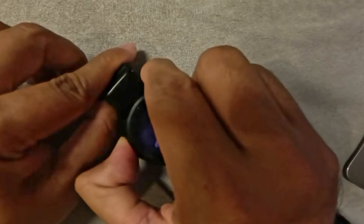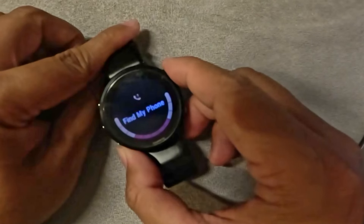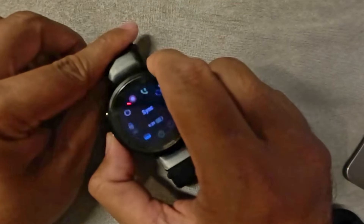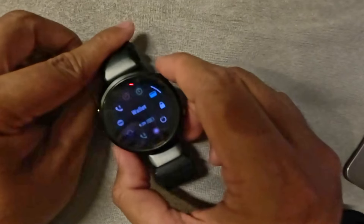Among the features I do use: it has find my phone — you can hear my phone go off right there. And it also has contactless payment. Whenever I'm out shopping and forget my credit card, I just put my debit card information in here and tap it anywhere I go. I don't even have to bring my wallet anymore.